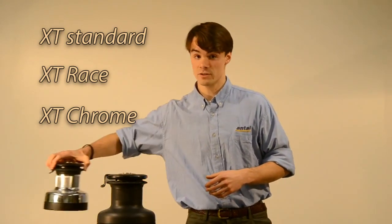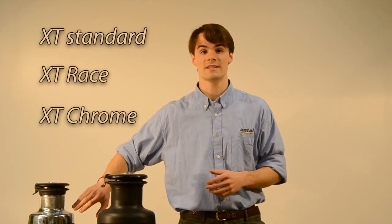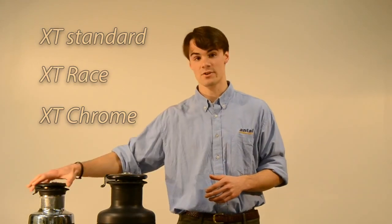The chrome version was designed for a classic look. The chrome-plated drum is highly polished and protected against scratches.